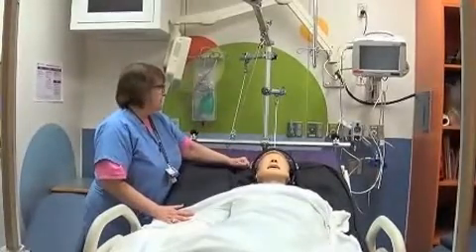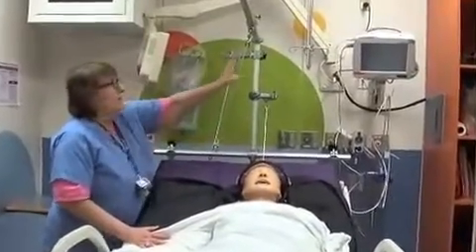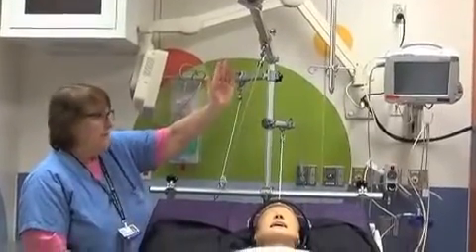The things to look for are that the cords are running free — they're not touching anything. These cords are for a separate setup, which is for when they're sitting straight up.